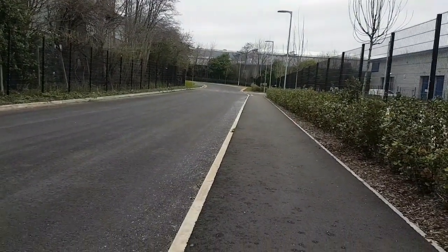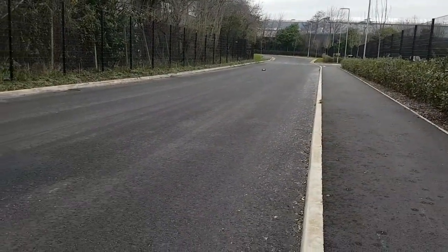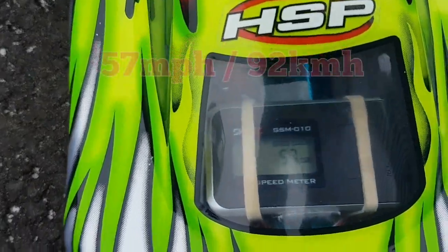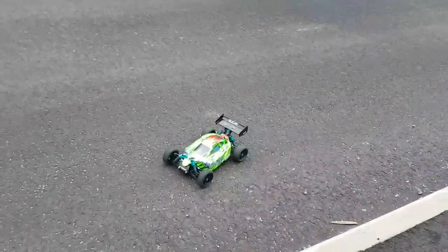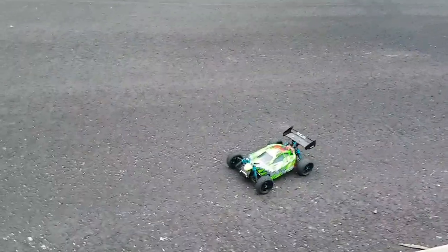Oh, that was quick! Wow - 57 miles an hour, guys, on 3S! Not bad, not bad. I think with a little more tinkering I might get this to 60 miles an hour. I'm quite impressed. Let's go again.